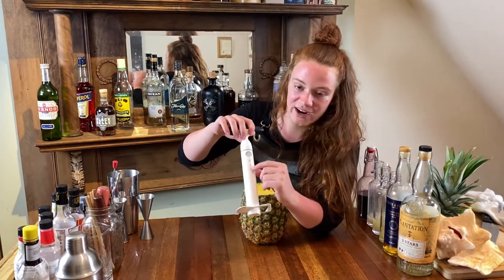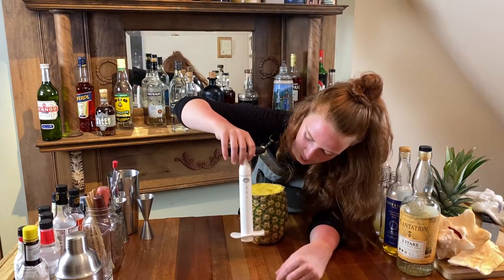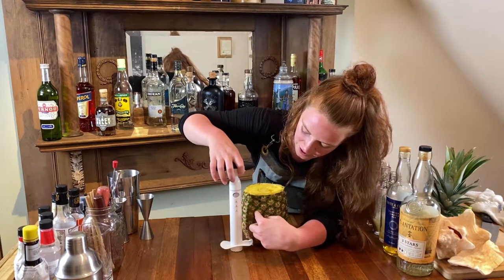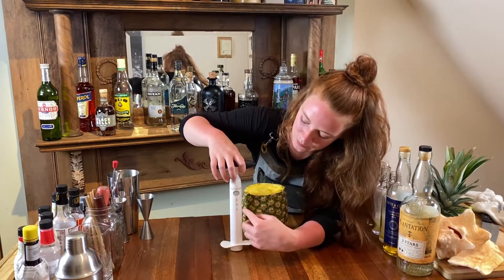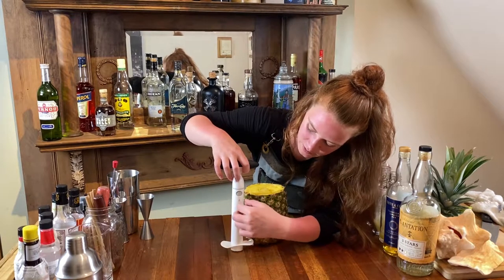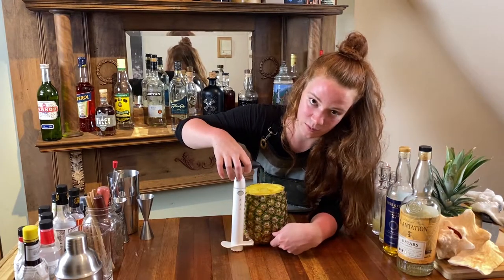Every pineapple corer has measurements on the side. What you're going to do is place the measuring stick right along the side of your pineapple. You're going to want it to stop about at the two here, because that's going to leave about an inch of base on your pineapple.